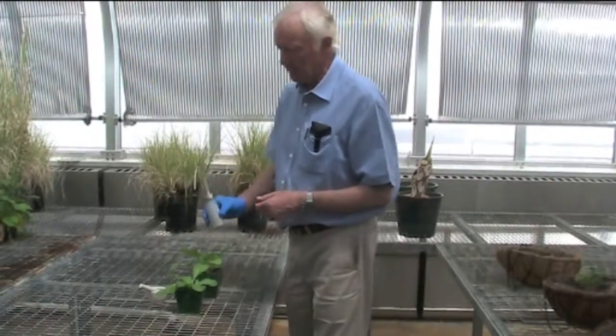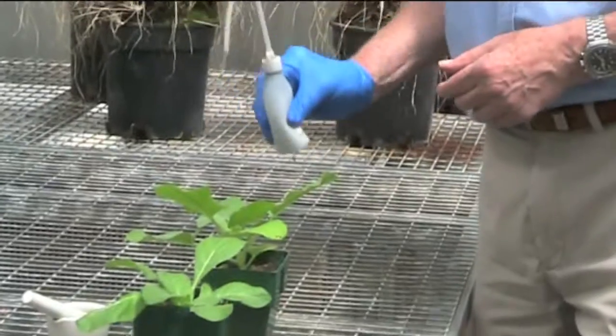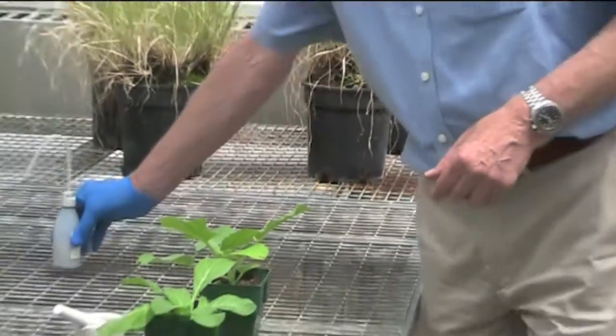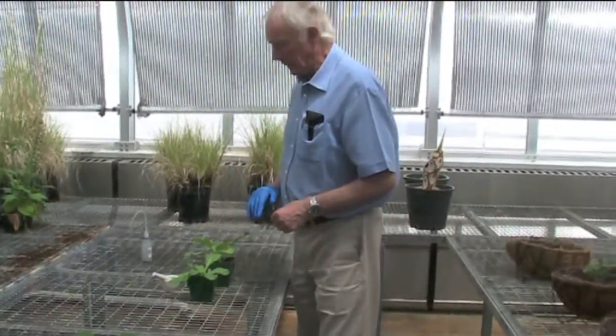We use a very finely ground carborundum powder, which is applied like this. So there's a very light coating of this very finely ground carborundum.